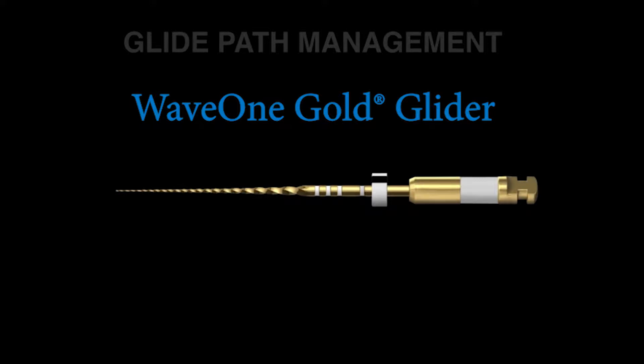The file is heated up to a proprietary temperature, allowed to cool down, and you have some significant metallurgical changes. This shows up as, number one, a very, very big improvement in flexibility. Also, heat treatment technology massively improves the resistance to cyclic fatigue. So think about this instrument towards its terminal extent, snaking through a curved canal with a 10 file, and how it can get down there and achieve length.